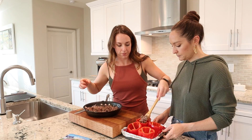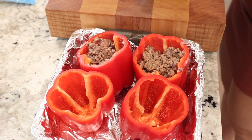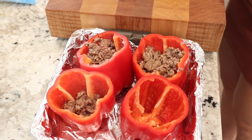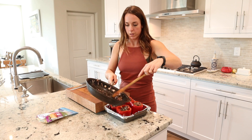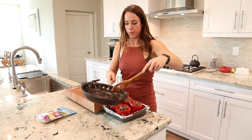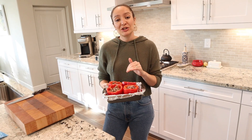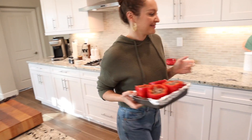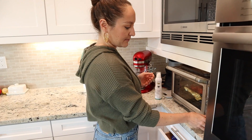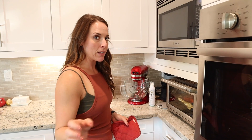We preheated the oven to 400°F — that's really all you need, 15-20 minutes. Just keep an eye on them. The beef is already cooked through so you're good there. Don't put the cheese on yet; we're going to put the cheese on at the very last five minutes or so. And now we wait. We've just hit the three-minute mark before the peppers are done, so we're going to take them out for a second and sprinkle the cheese on top.